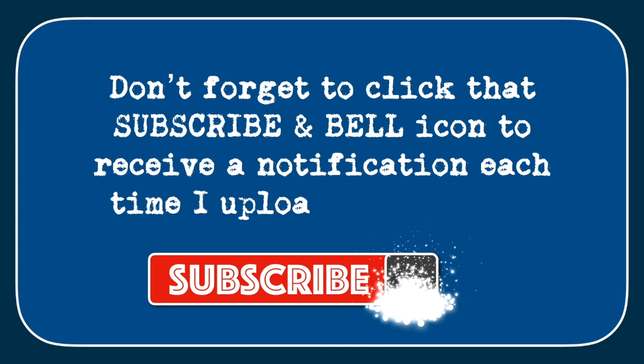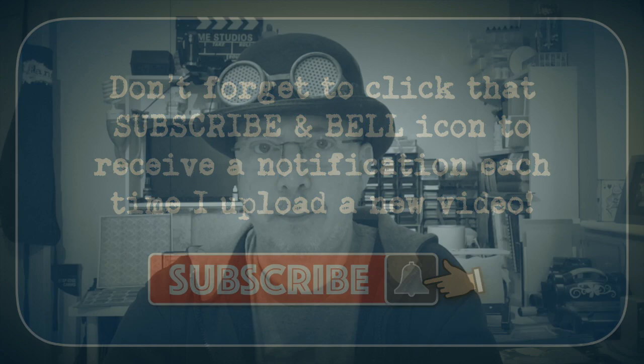Hi everyone, it's Mike here. Don't forget to click that subscribe and bell icon to receive a notification each time I upload a new video.